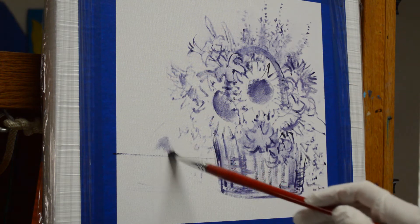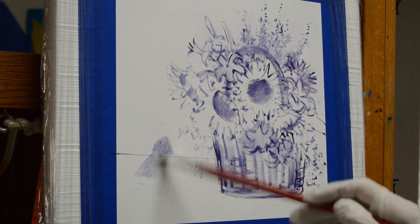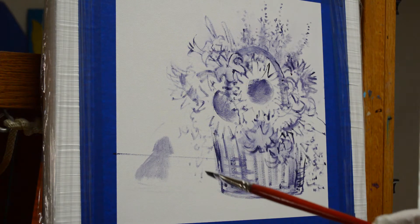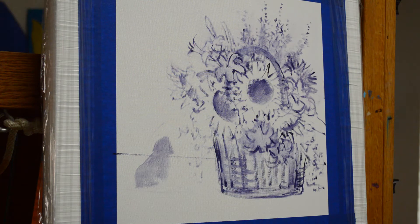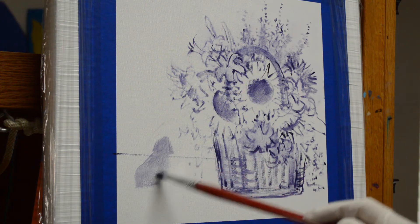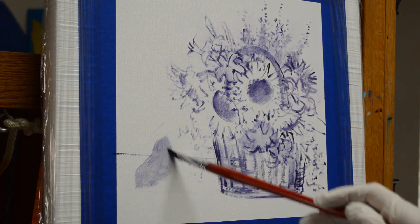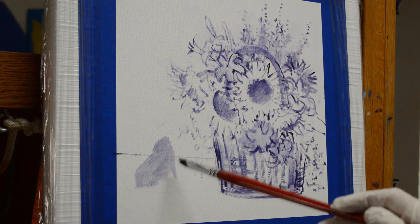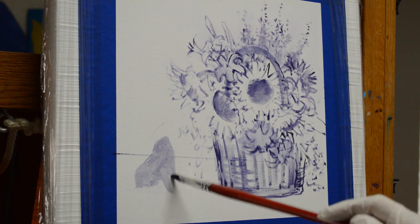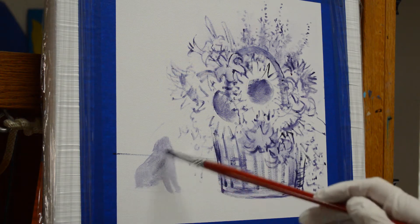I'm going to start blocking my kitty in and just get his general shape in here. This is an oil wash of my mud, which is two parts ultramarine blue plus one part alizarin crimson, mixed with liquid. It gives me a thin mixture so I can get his basic shape in, then come back and add more details. He's going to be kind of looking up at those monarch butterflies.